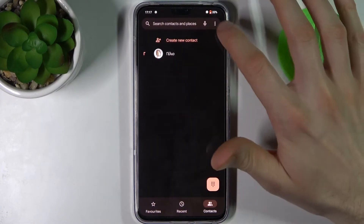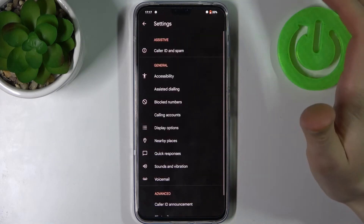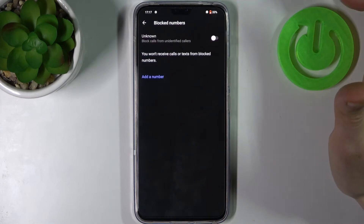First, you have to open the phone application, tap here, go to its settings, and then go to the blocked numbers.